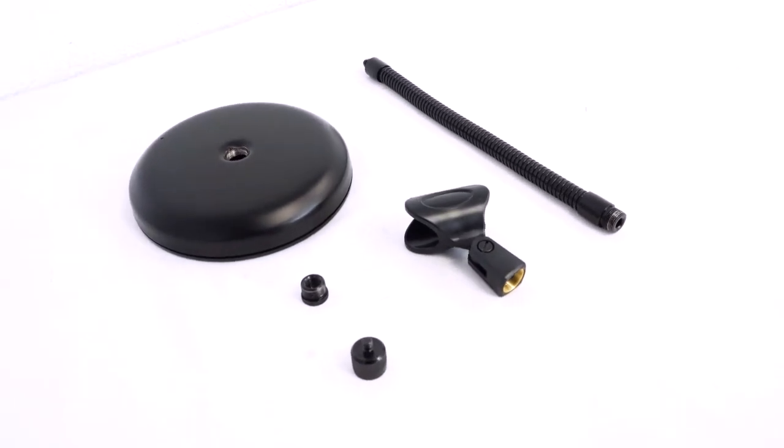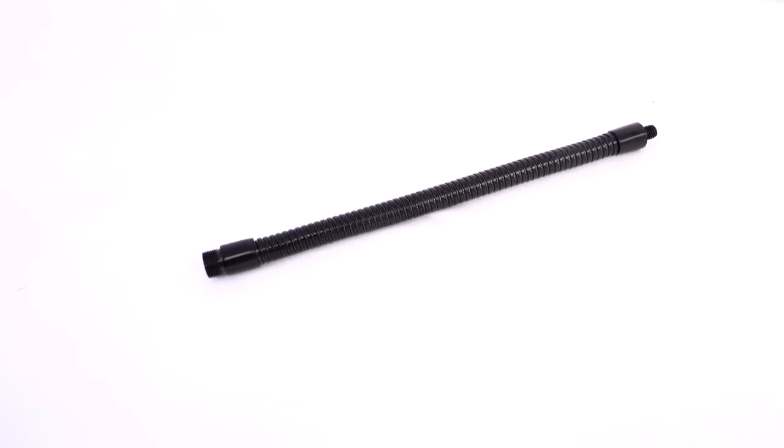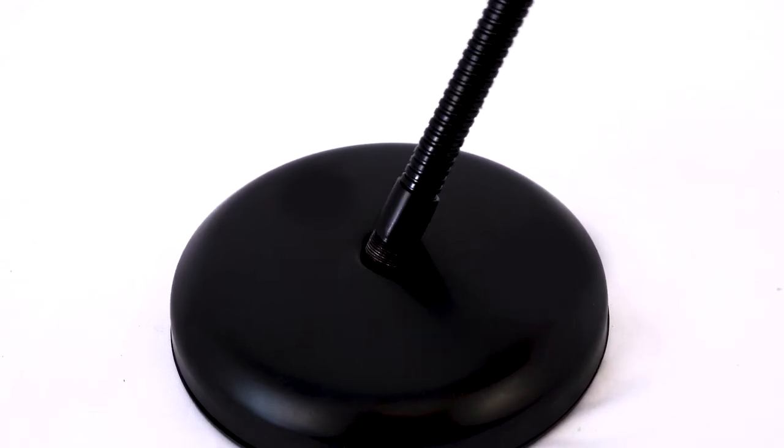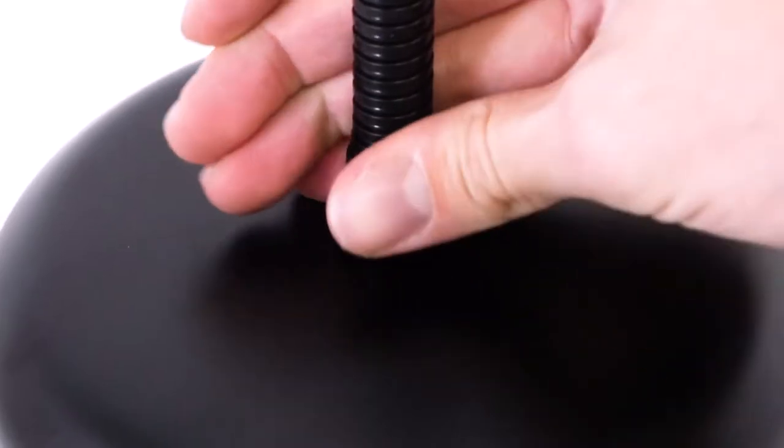It is incredibly easy to set up the stand. All you do is take the gooseneck portion here, line up the threading with the 6.5 inch weighted base plate like this, and then just screw it into place.